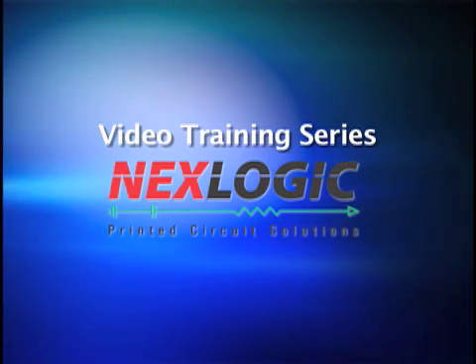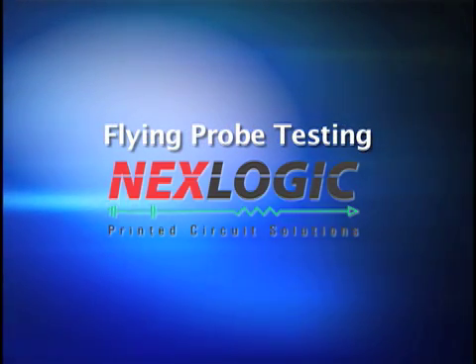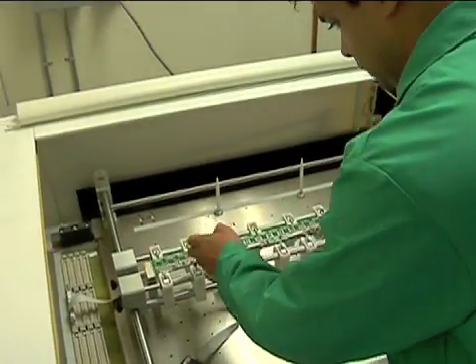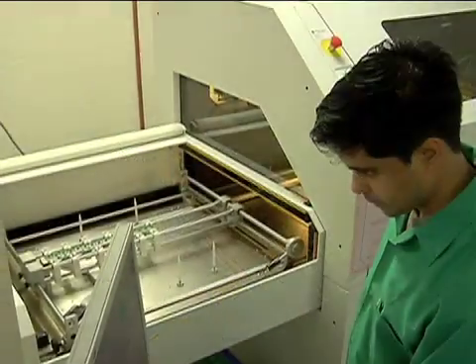Welcome to NexLogic Printed Circuit Boards video series. In this session, we will cover flying probe testing — often used in new product introduction and low-volume applications — which has become more popular due to technology improvements.